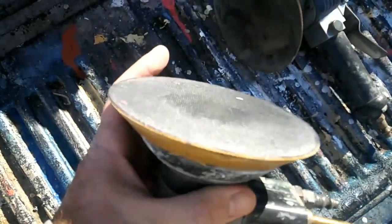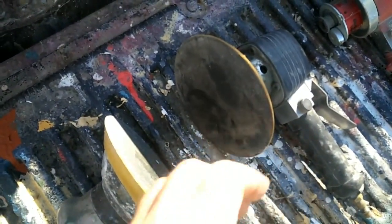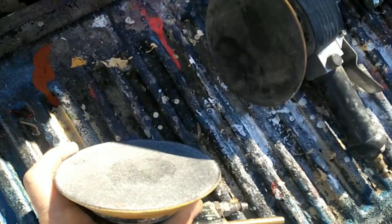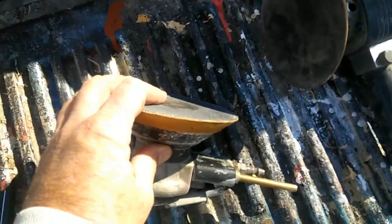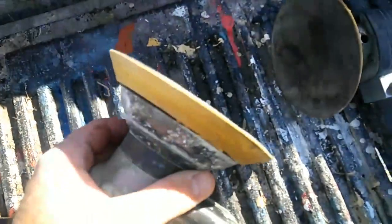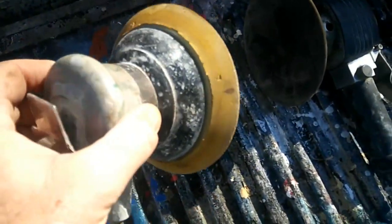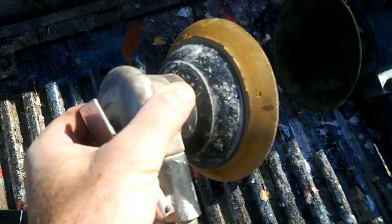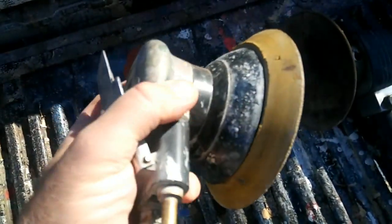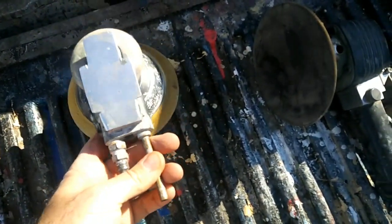I switched to hook-and-loop sandpaper. They come with PSA, which is no good — you're constantly having to replace the sandpaper. Hook-and-loop isn't really much more money at this point; they're about the same price. This sander has a one-eighth inch throw, so it's a little slow sanding, but it does a good job. This is actually a pretty good sander, other than the trigger and the muffler. Not bad for Harbor Freight Tools.